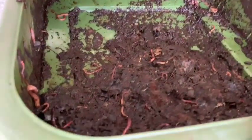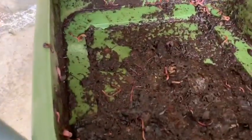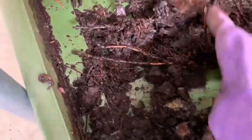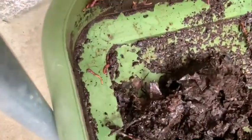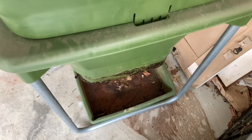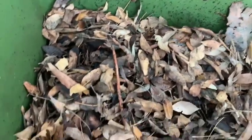So I removed the harvesting tray and as you can see, there's still nothing in there. It's all compacted up here, but there are plenty of worms and a lot of sludgy material. I'm just going to put all this material back into the upper portion of the bin and leave the bottom off, and take this to the garden side.